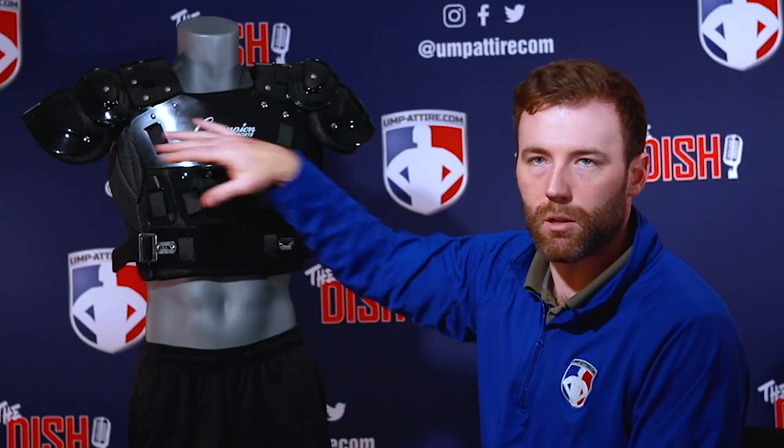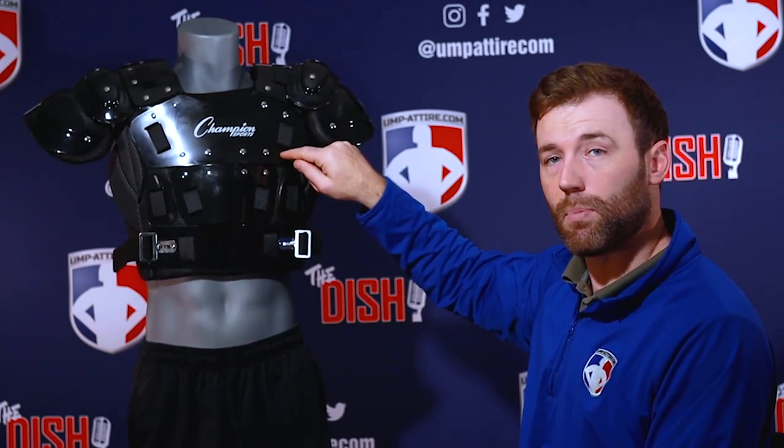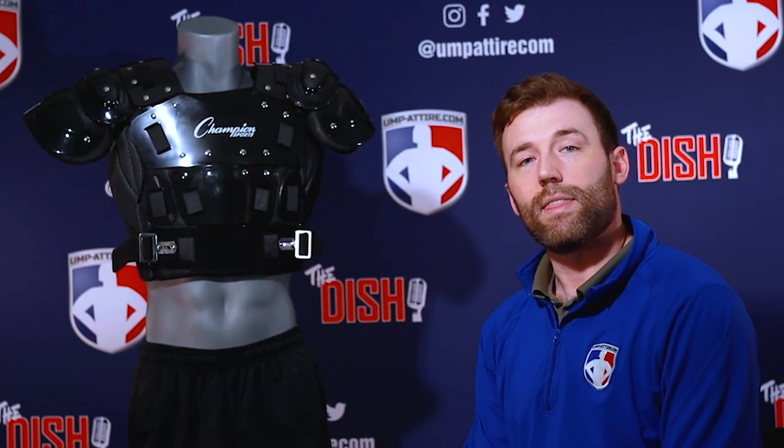The Champion Body Armor Chest Protector — a simple chest protector that gives you the value you want. It's popular among MILB umpires because they want to look good with that low profile and don't have a lot of money yet to spend on gear. Thank you so much for joining us, have a great day.